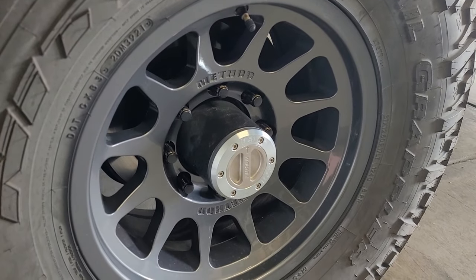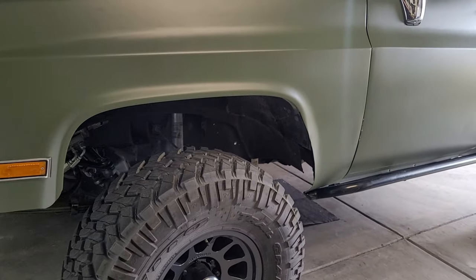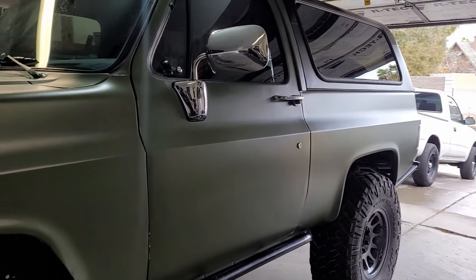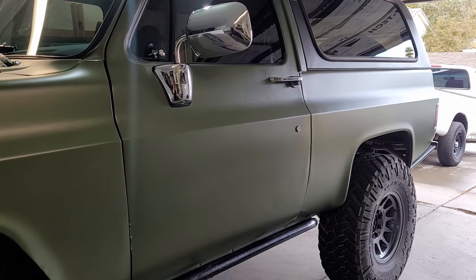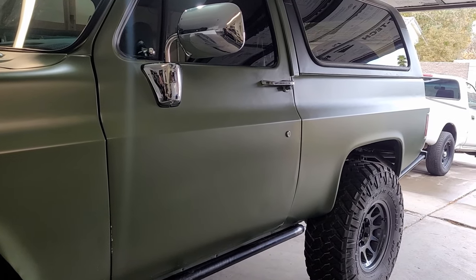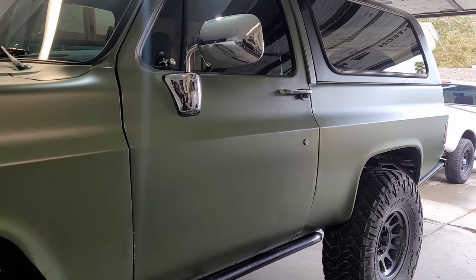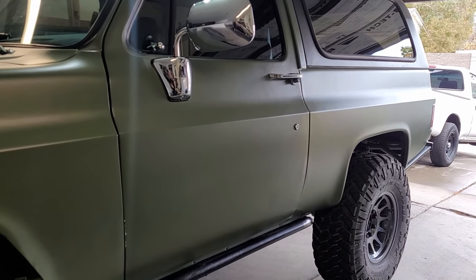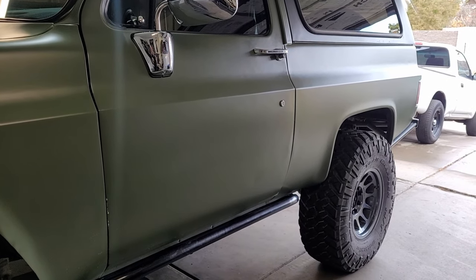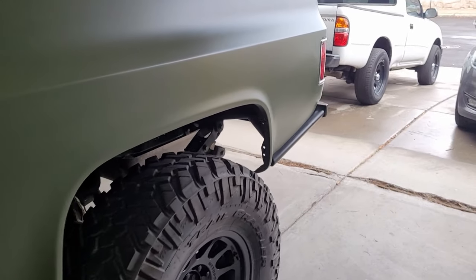I also got the Yukon locking hubs installed on the front axle. Like I said, we've been camping a lot in the truck lately — last summer we actually went three times, which is the first time I've done that in 10 years. And every time we go camping we have to load all the camping gear in the back of the truck around the spare tire and my toolbox, and that's just a pain in the ass.